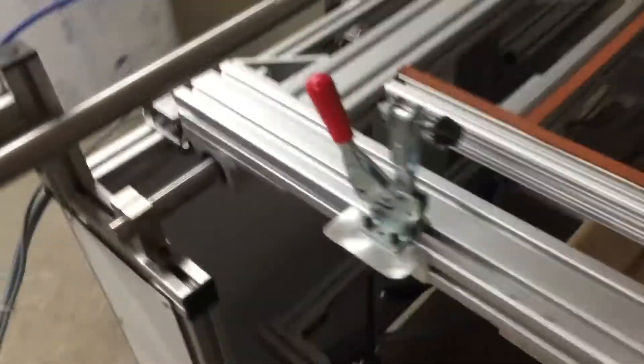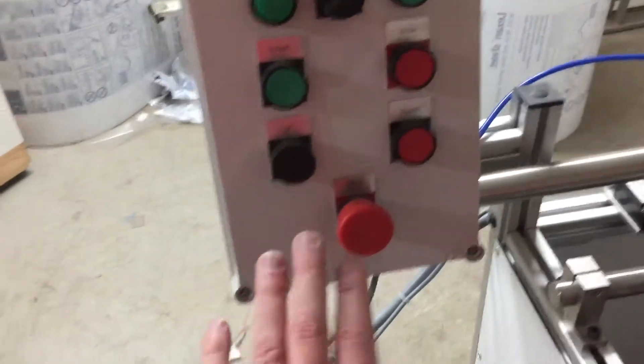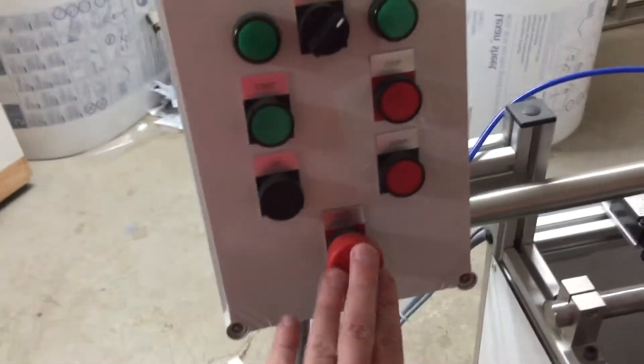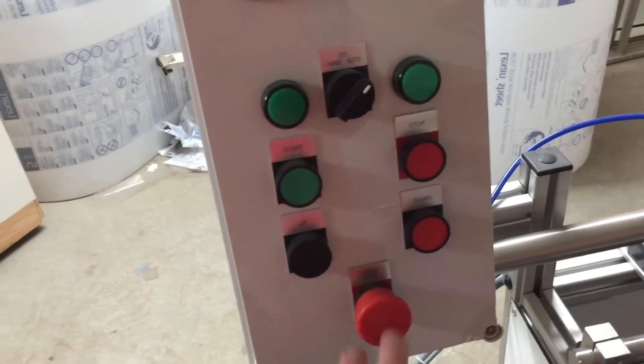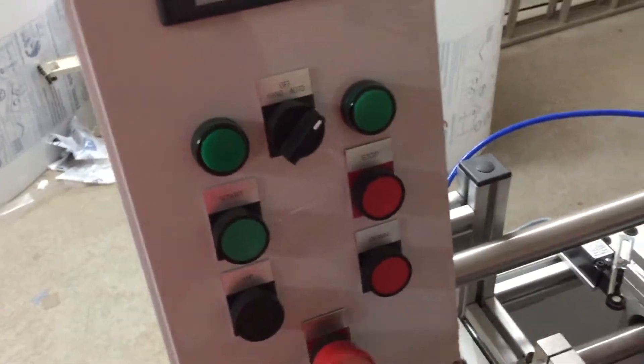If Simon from CYB Automation is watching this — this is better, please do this. Also, you can get to that emergency stop in case you have your hair stuck in the machine or you did something else stupid.